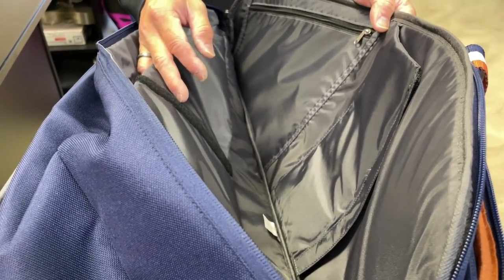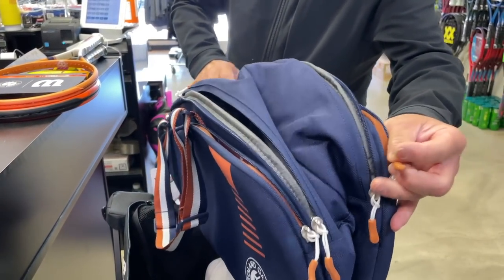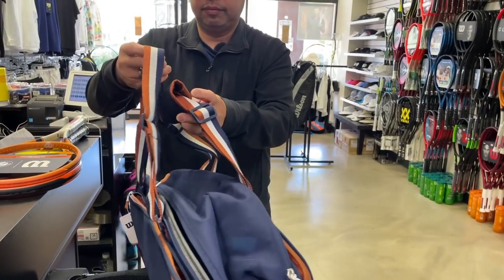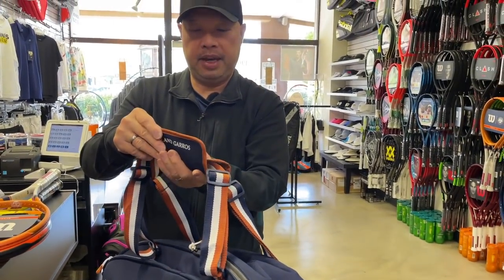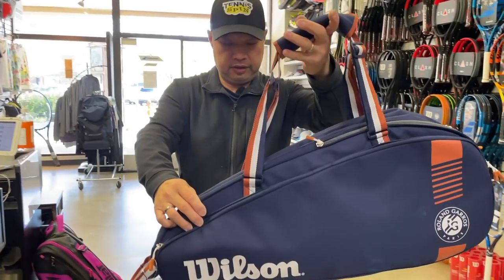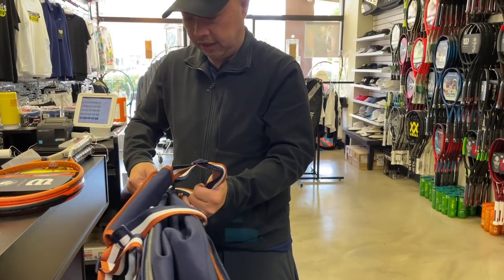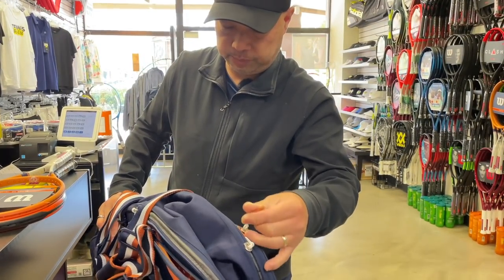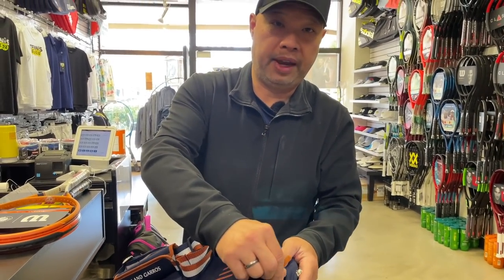This bag is insulated so it'll protect your rackets. That's actually a pretty cool bag. Even the handle has that same quality feel — kind of a classy bag for a classy tournament. Everybody complains there's not enough compartments for their various items, and this little six-pack has it all. I'm surprised at all the thought that's gone into this bag. I wish all bags were made like this.